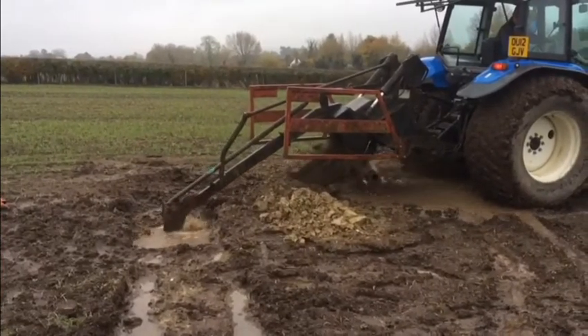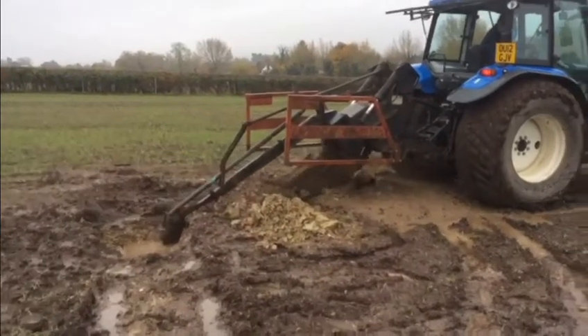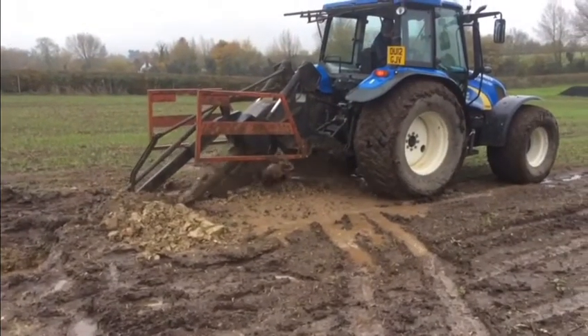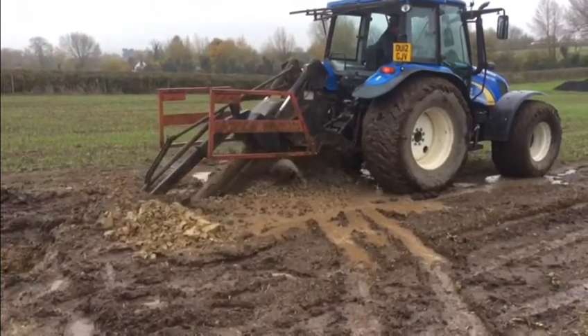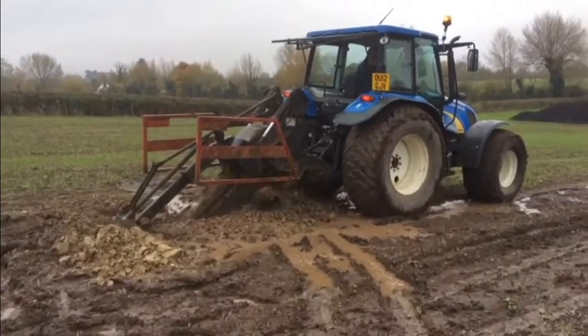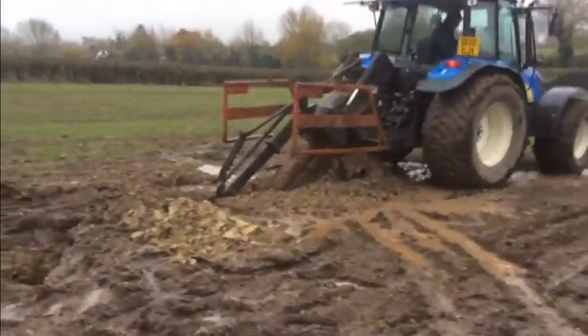I've been away in the US this week attending a soil academy workshop run by Gabe Brown and Ray Archuleta. I wanted to better understand the challenges of implementing regenerative agriculture on my farm, and I returned committed to the concepts of minimum soil disturbance,